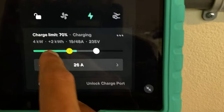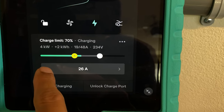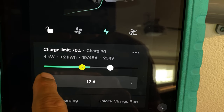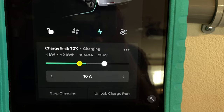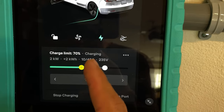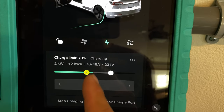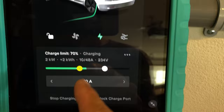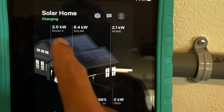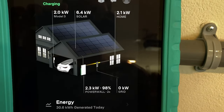One thing I'm curious about is what happens if I go below the excess solar amount with my amps. The excess now is 19 amps, so let's limit charging to 10 amps. That makes sense — if you go below the excess solar amount with your amps, it's going to limit your amperage to what you set. So at 10 amps, even though I have about 4 kilowatts of excess solar, my car is being limited at 2 kilowatts because of the amperage I set being the limiting factor.